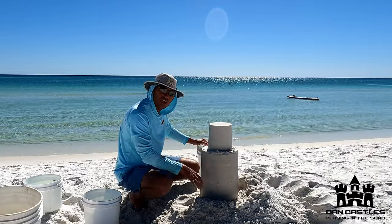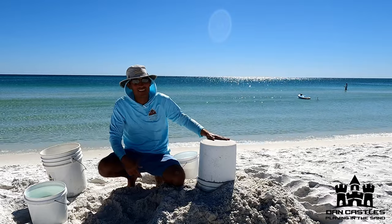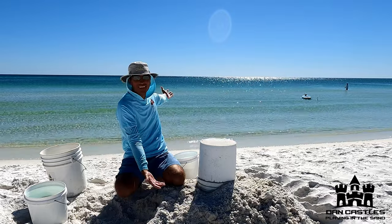This was after it sat for about a minute and a half to three minutes. Thanks for tuning in, guys. Beautiful beach day — see you later.